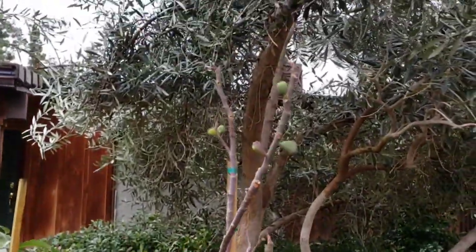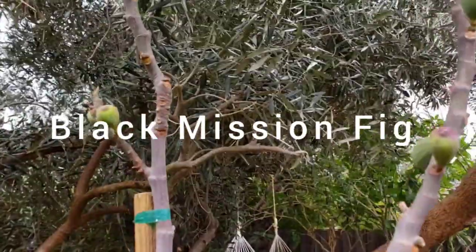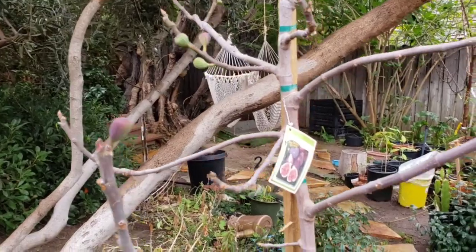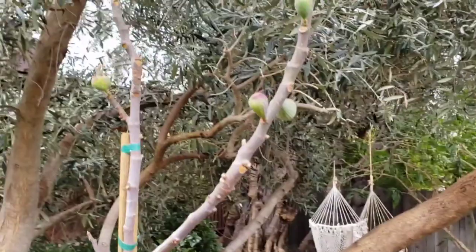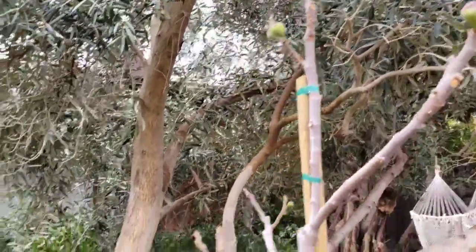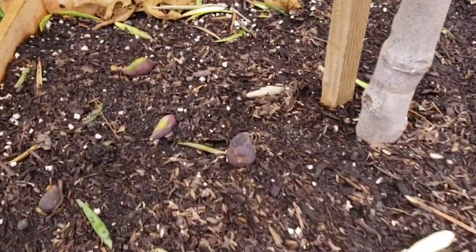Here is the black mission fig tree that I bought not too long ago. These fruits have been shriveling up — I've been a little bit disappointed. It had a lot of fruit on them, but I don't know why it's been shriveling up. I've just been picking them off and putting them on the ground.